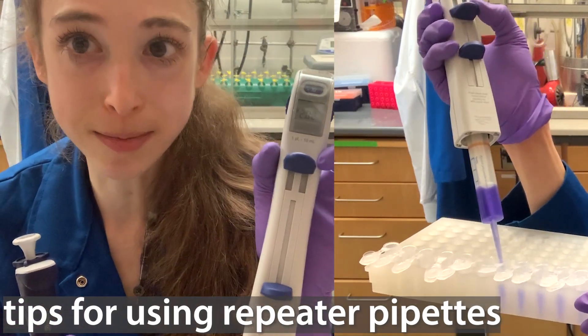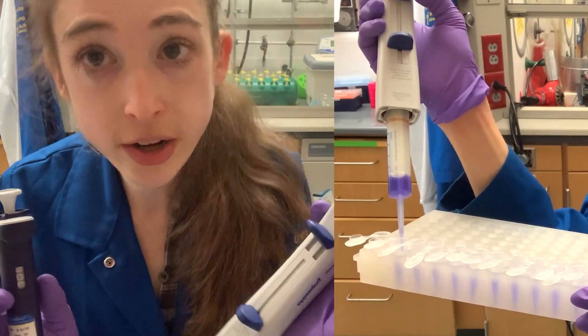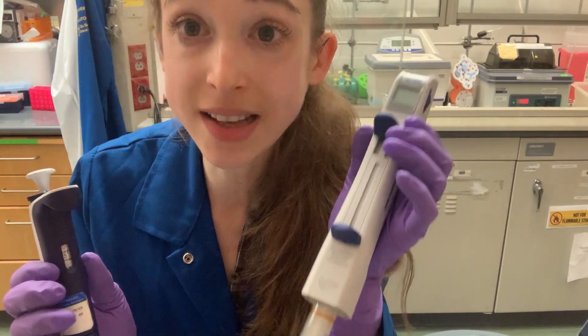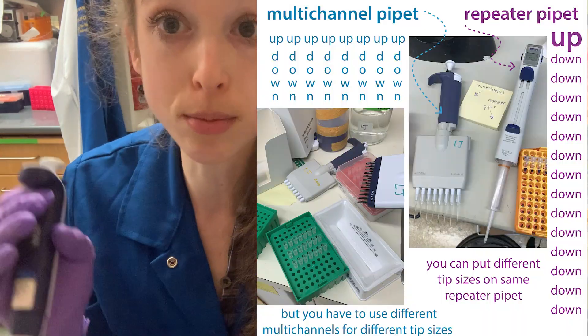Repeater pipettes are a huge time and thumb saver, but they can be a bit finicky to use, especially if you're not familiar with them. So here are some tips for using them. The basic idea with a repeater pipette is that you're able to pipette up once and dispense the same volume multiple times.